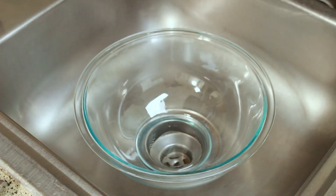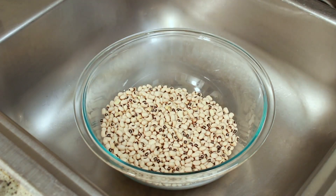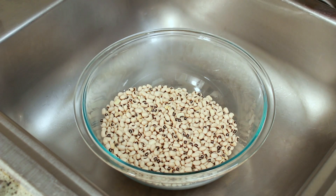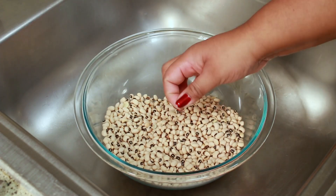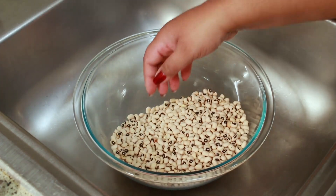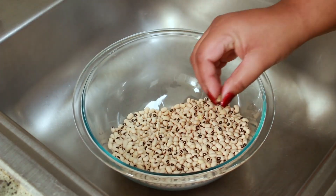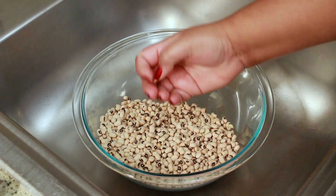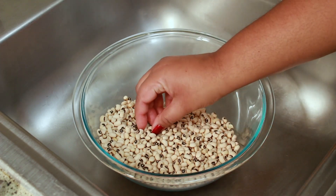I'm going to sort these. You always want to make sure you sort your peas, beans, or rice because there's always things in there that don't need to be there. I always take out the ones that are broken, the ones that look brown and old, and sometimes you'll even find pieces of rocks or dirt. I know a lot of people believe that if you cook black-eyed peas for the new year it will bring luck and prosperity. Is that a tradition in your family? Let me know in the comments below.